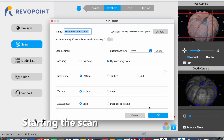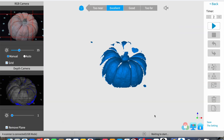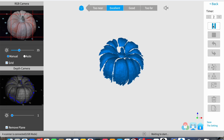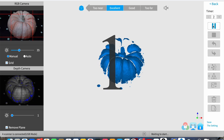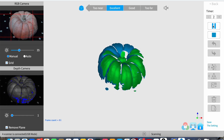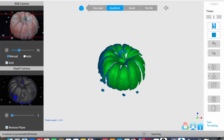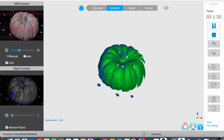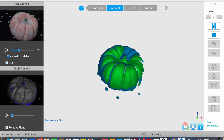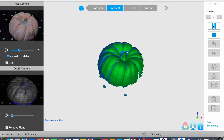This is Revo Scan and we're just starting the scan in high accuracy feature mode. You can see I've got the little pumpkin on the turntable. The green areas are what it's currently scanning and the blue is what it's already scanned. I'm aiming down on the top of it, picking up the detail of the stalk — really nice shape, this pumpkin.